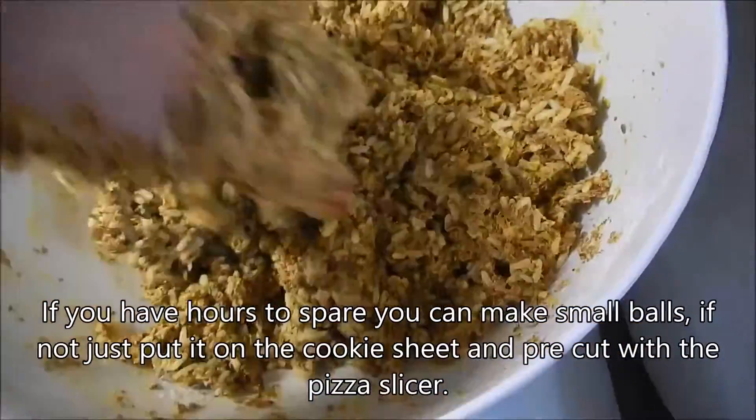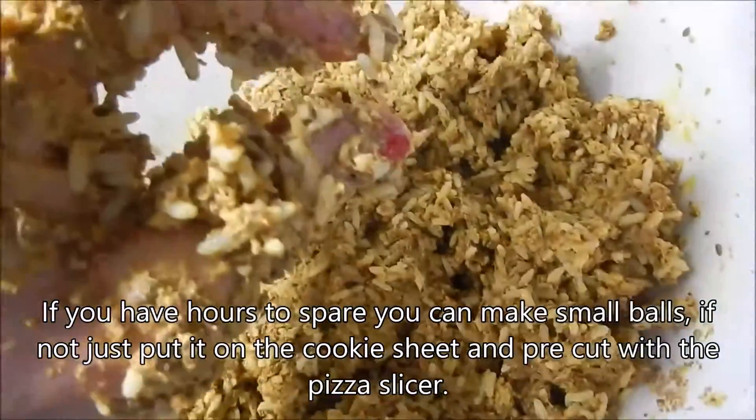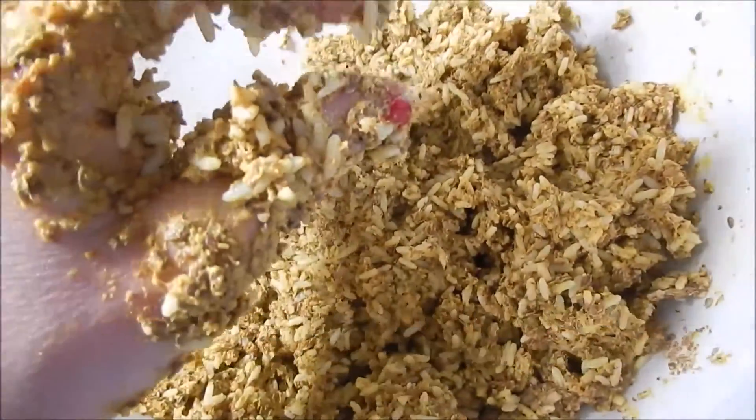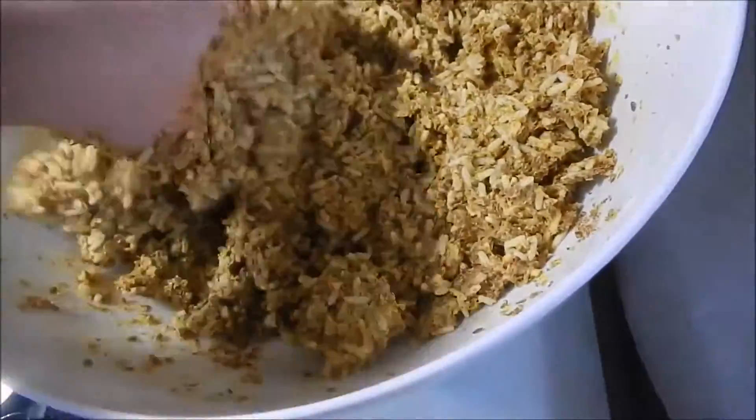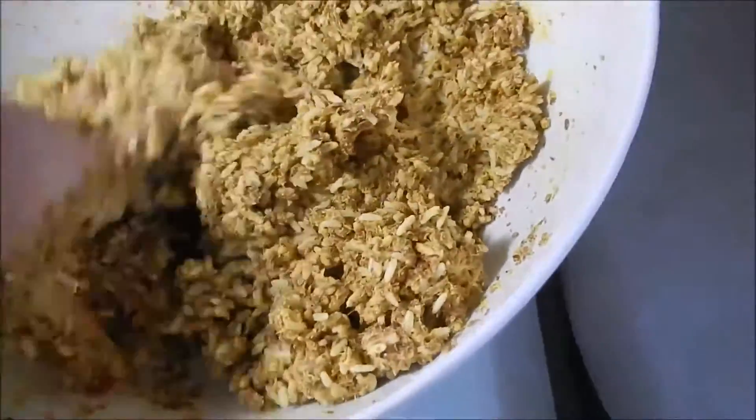I'm going to put this on the sheet and make it flat — about one centimeter, like half an inch or something — so it's not too thick. Otherwise it will take too long to bake.